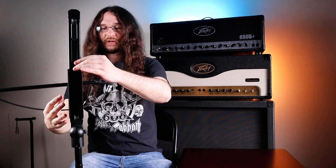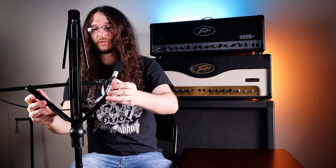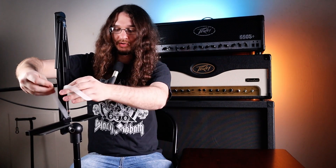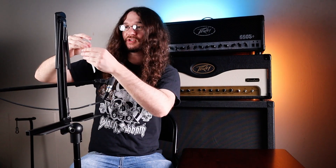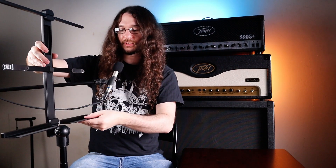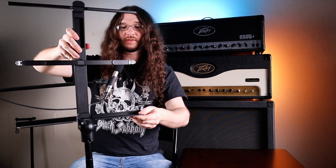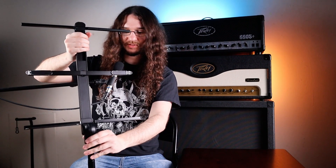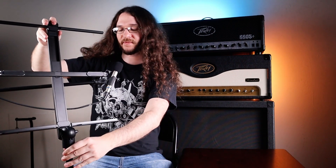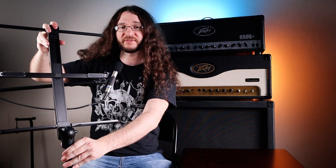Then we have our stand here. Let's see how this opens up. We've got our wings there for the music, and then we can peel these off — there's a little bit of a grippy surface to keep your music secure. These flip out here, and then it looks like this turns so we can fully hold all our music on there. And then we can tilt it back — it goes back pretty far.